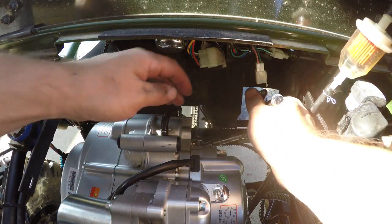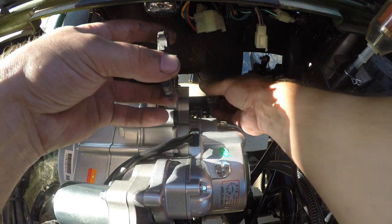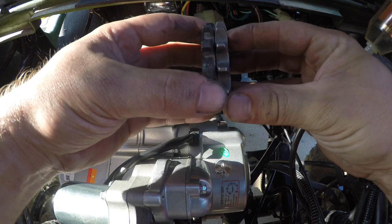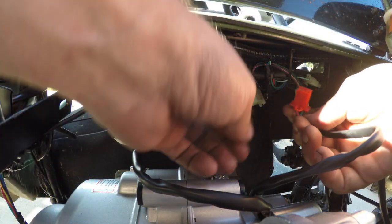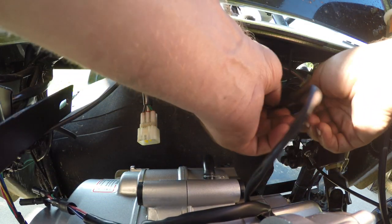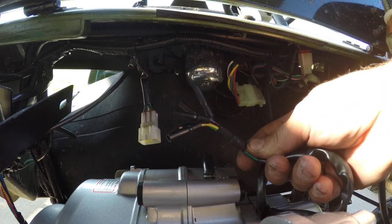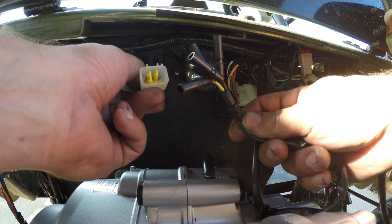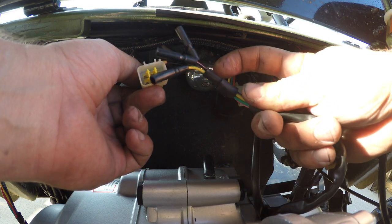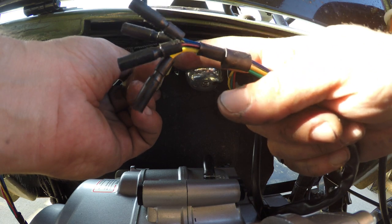First things first, let's just go back in reverse order and chain up. This is a stock tooth, this is the newer tooth, so it is different. This definitely goes here — we're going to loop it back through. As you can see, this one comes with different connectors than this one, so we're going to have to do some modification to this plug and use the old connector.